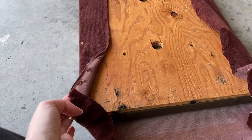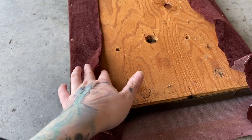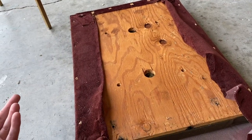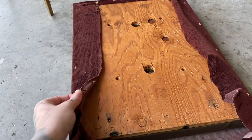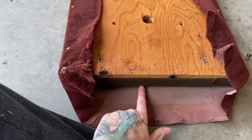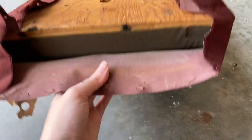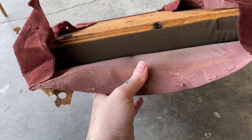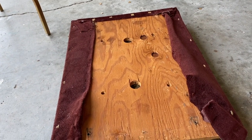This is just stapled on there, so I'm just using a flathead screwdriver to get under there and really get this fabric off. I know it would probably be easier to just cut it, but I left my scissors in the house and I don't feel like going back in. So we're just going to rip this bad boy off. I can already see the foam — it's not in the worst condition from what I can see, but I feel like I'm probably going to replace it because it's just dirty to be honest.